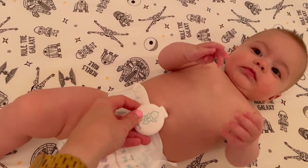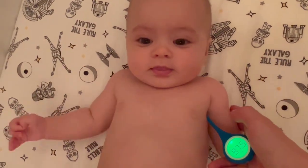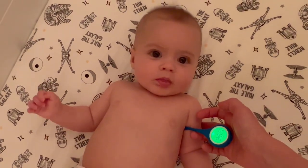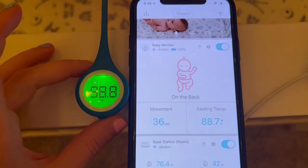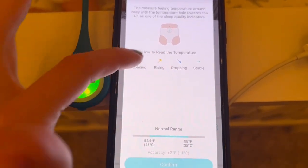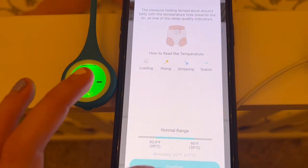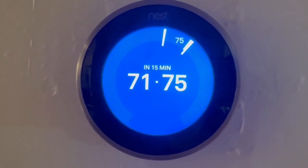I next wanted to try out the baby monitor portion — the thing that you hook onto their diaper — and I wanted to check out the temperature reading portion. I got my personal thermometer to take Naomi's temperature, and the first reading I got was 98.1. I took her temperature again and it was 98.8 — a little variation, which is typical. But in the app it said 88.7, so a little different there. The app said the normal range was 82 to 95, which is a little different than what my doctor has talked about with me, so take that with what you will. The base station said the indoor temperature was 76.6, and my Nest said 75, so I felt that was relatively close.